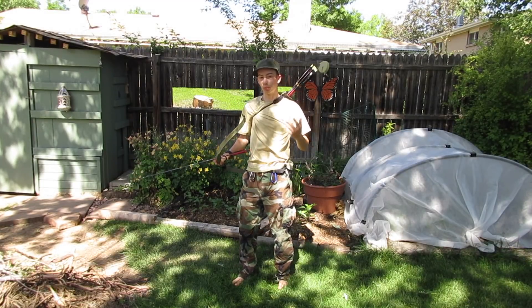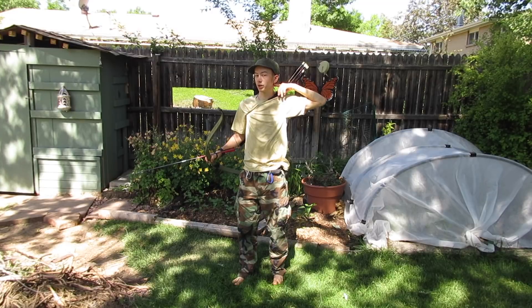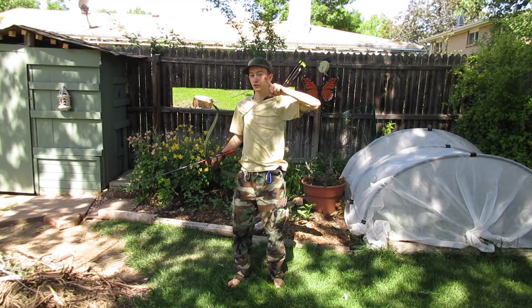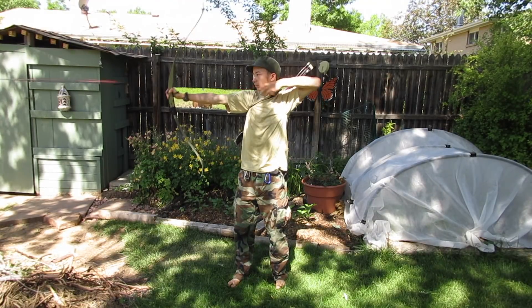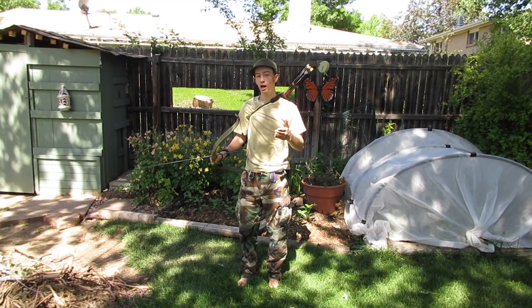You'll notice I also do what's called a brush. That's after I've released the string, my hand brushes back against my face, coming to the same point every time. My first finger is coming from the corner of my mouth and brushing back to just below my ear. This is just another way to make sure that every shot is the same.